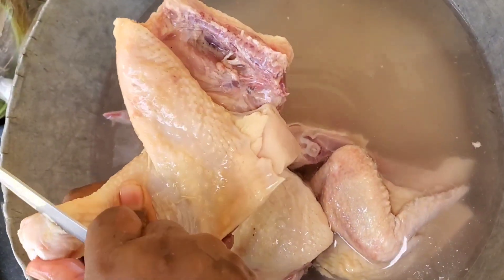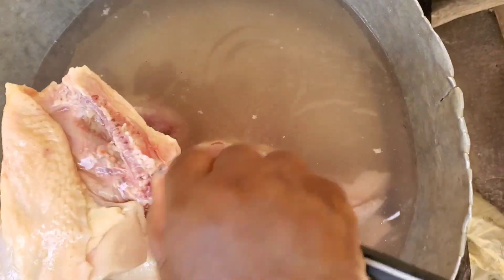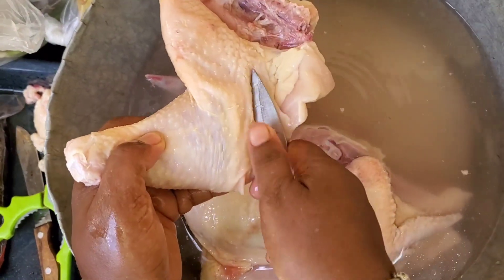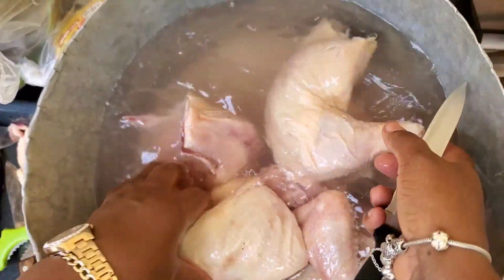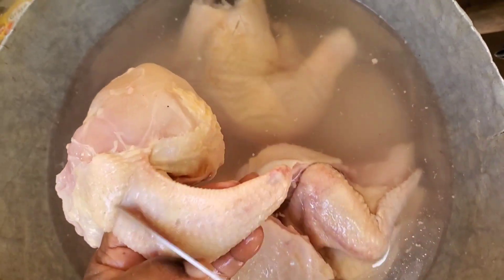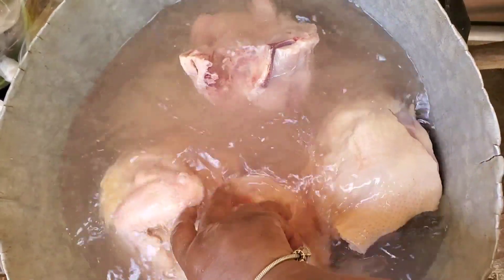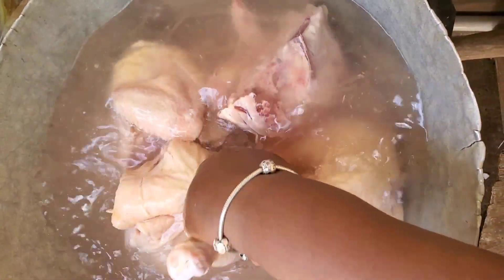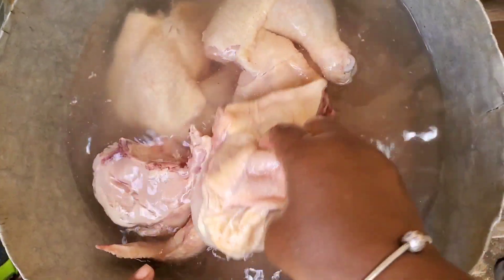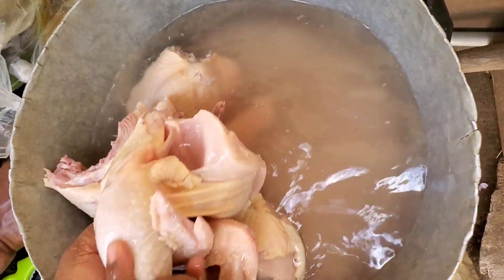The first step is cleaning and washing the protein — the chicken. My mom is going to go through and pick off any feathers that weren't plucked off, because nobody wants to eat chicken and be taking feathers out of their mouth. The water she's using to wash the chicken right now has a little bit of vinegar in it — Jamaicans love to wash their chicken with a little bit of acid, whether lime juice, lemon juice, or vinegar.